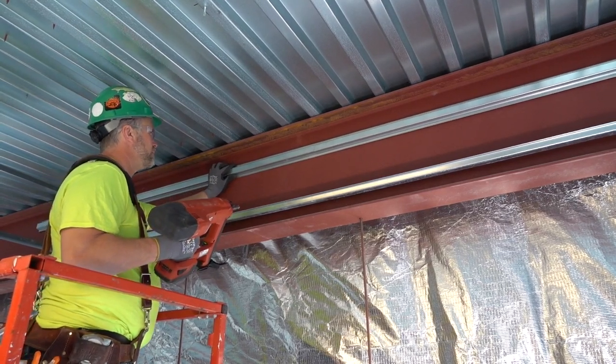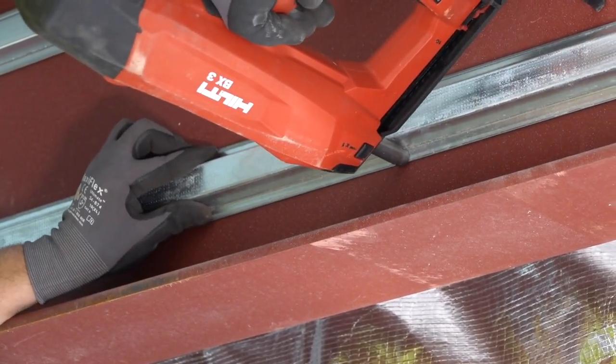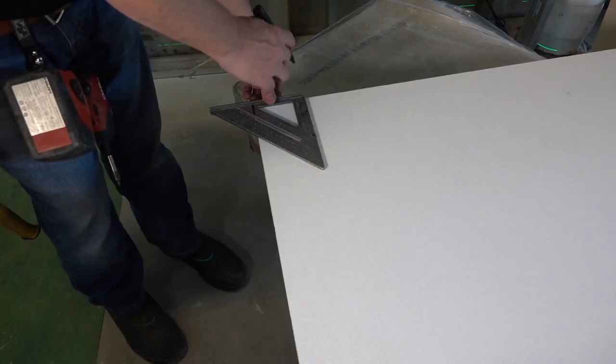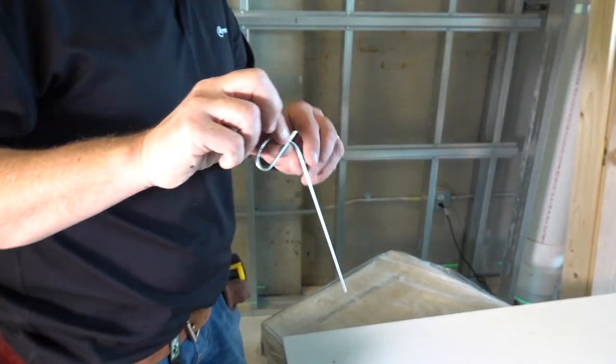You can also turn I-beams into sound absorbing members. Start off by installing balanced hat channel runs to screw attach your panels to. Trim your Invisacoustics panels to the size you need, then mark off balanced screw attachment points 4 inches in from each corner of each panel.